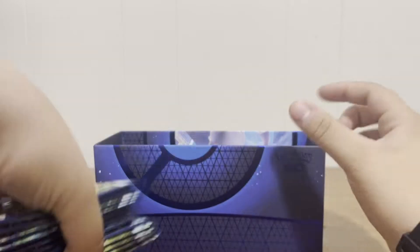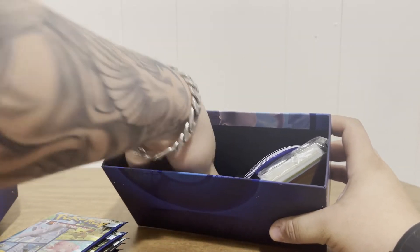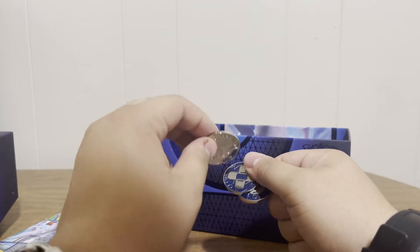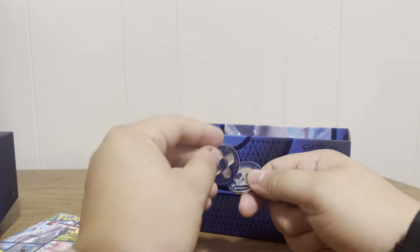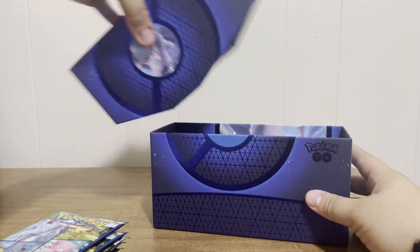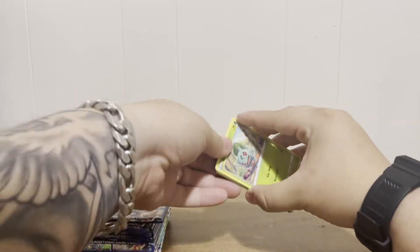We got 12 packs — sweet! We also got some energies, some dividers which look pretty cool, and a code card. Then check this out — we got a metal Mewtwo coin. This is actually metal, you can tell. We also got the regular ETB coins but they're metal, and the dice — they're pretty heavy and made out of metal, which is really cool. I'm actually going to save all this, and I'm saving the box too because I like the box artwork.